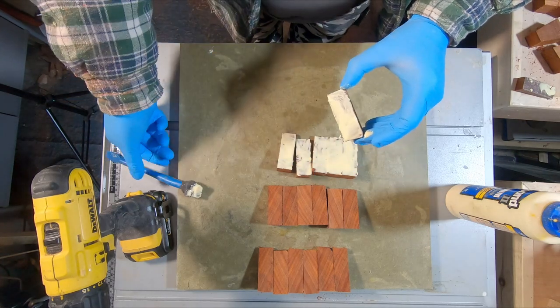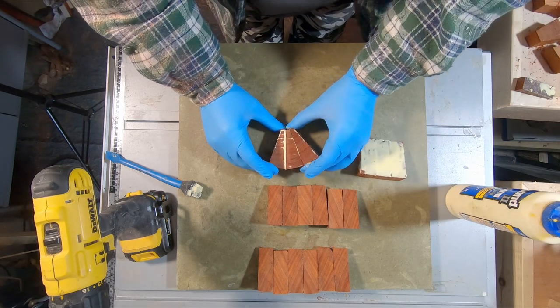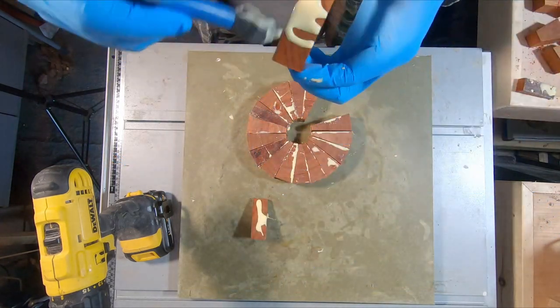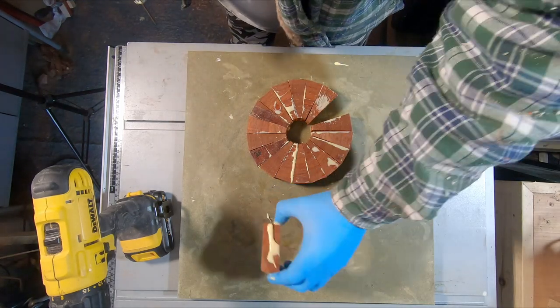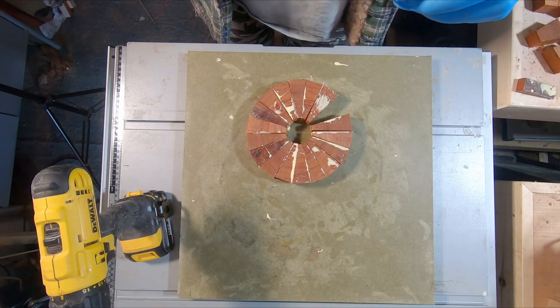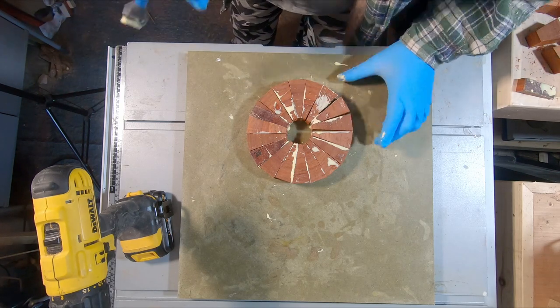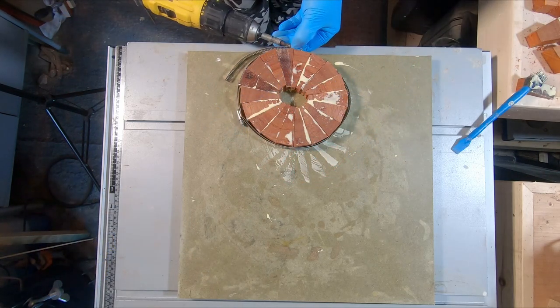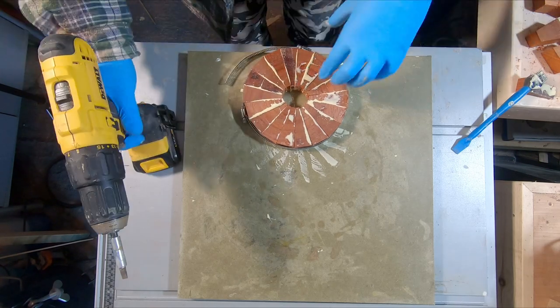Learning my lesson from previous projects, I made sure I applied plenty of glue. I don't want this one coming apart on the lathe like a previous bowl — definitely not an experience I enjoyed. With the first ring glued up, I used a hose clamp to secure the segments. I've found this to be the best method to get nice tight joints. You just have to make sure the segments are good and level before applying full clamping pressure.